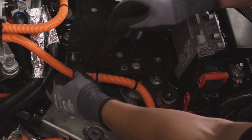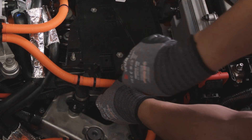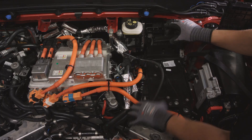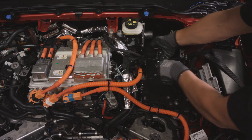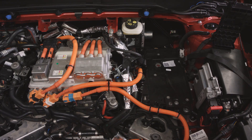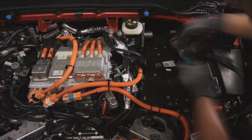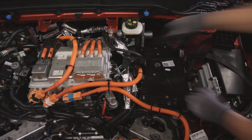Unclip the wiring harness attached to the 12V battery tray. Remove the 12V battery rear tray. Unscrew the bolts holding the 12V battery tray, then remove the tray.